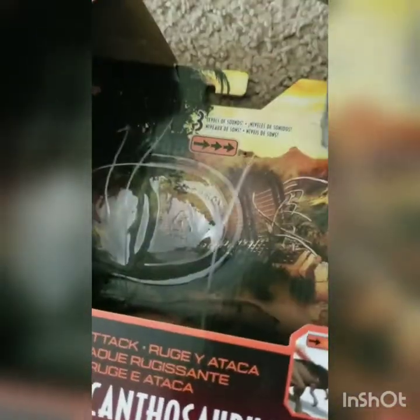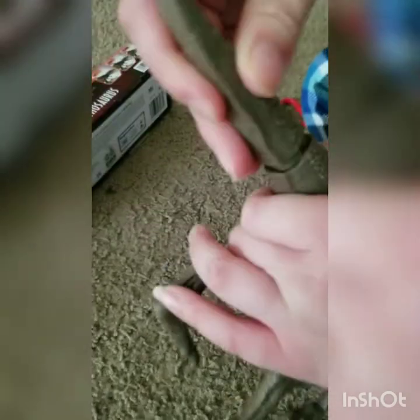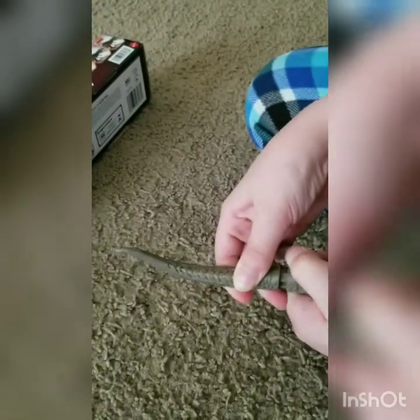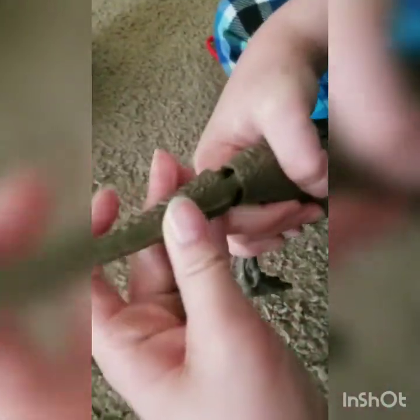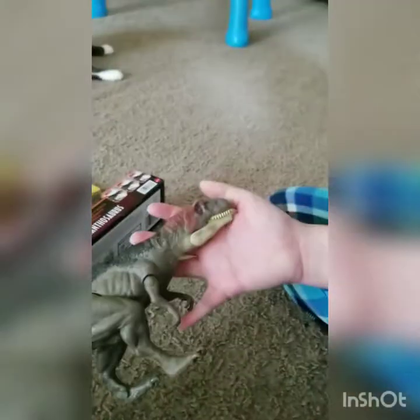Hopefully his feet aren't stuck — okay, they are. Oh, he's missing his tail. Let me get this off. Hold on guys. Now let's put this tail on here. These tails are always so hard to put in. There we go. So here he is, in all his glory.